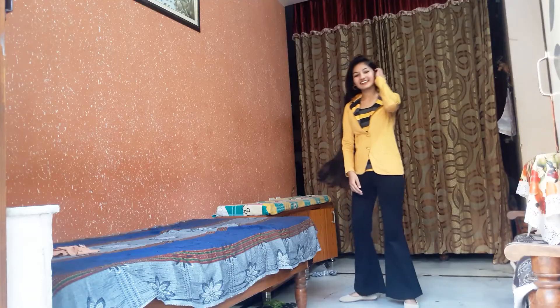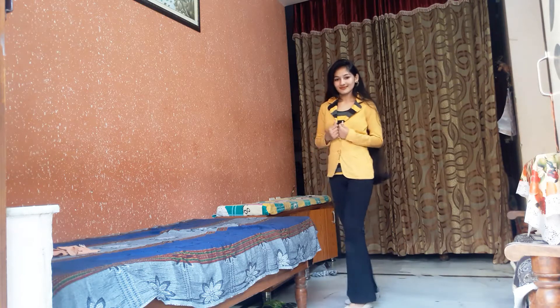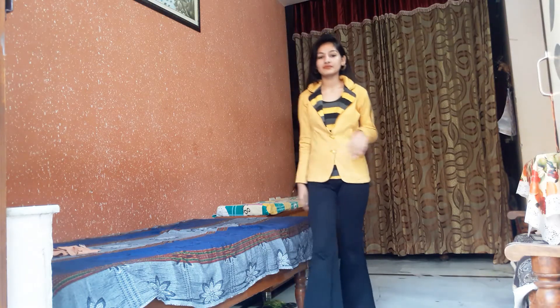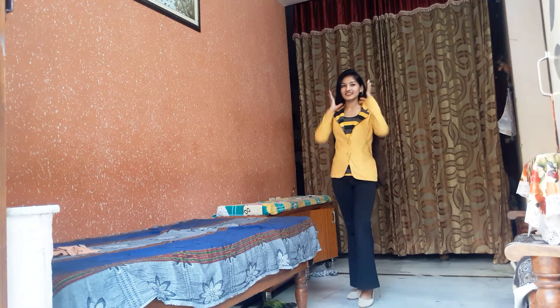Next I wanted an office kind of look, so I chose a blazer. This look is perfect for professional work — minimal as well as elegant. I chose open hair, but you can also make a ponytail. I wear small hoops and a belt — and that's all about it.